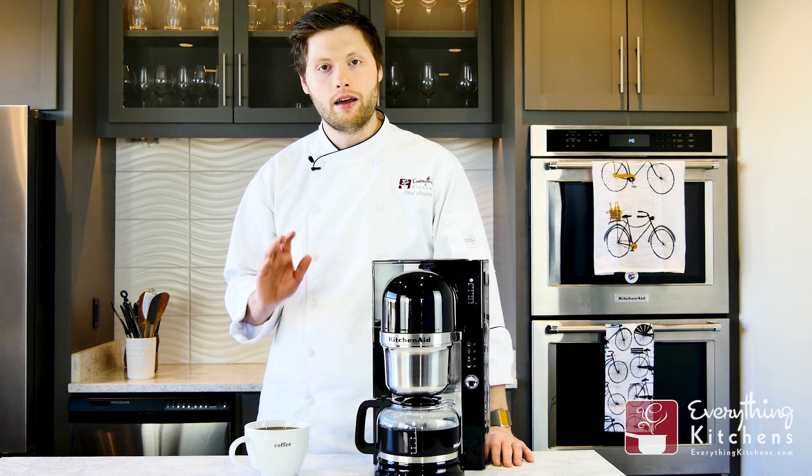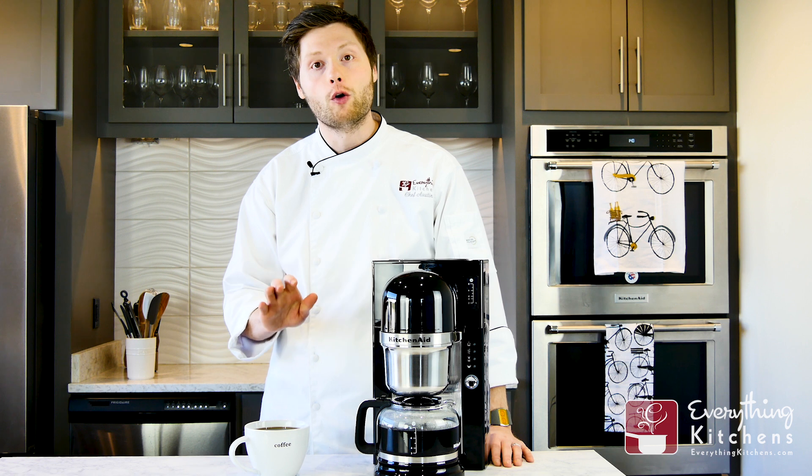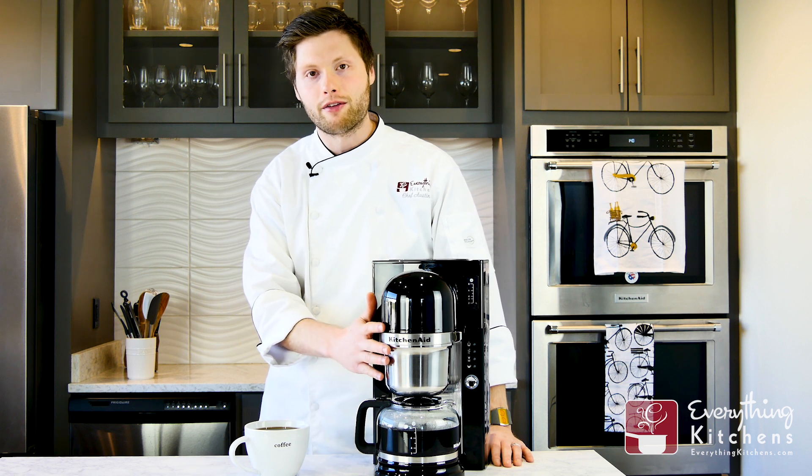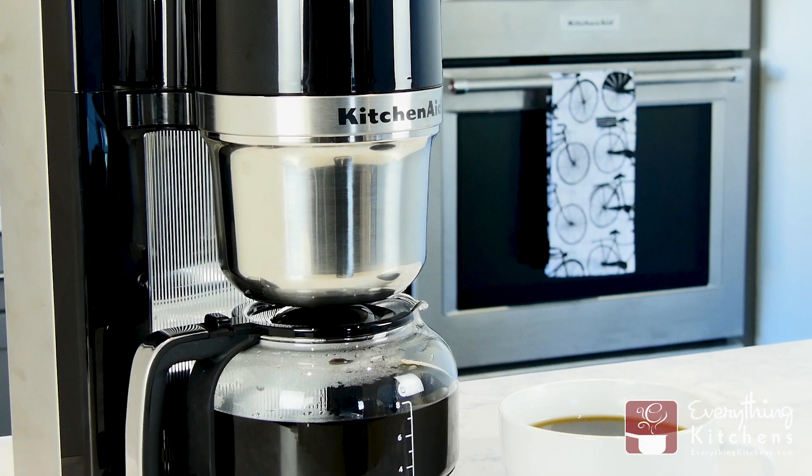KitchenAid's goal is to mimic the manual pour-over method of a skilled barista's hand as it gently and evenly soaks all the coffee grounds at once. It's going to create a perfect coffee bloom and deliver a great tasting coffee.